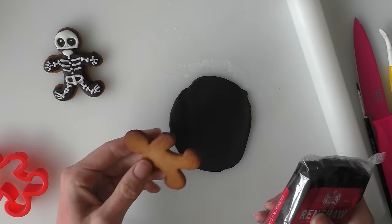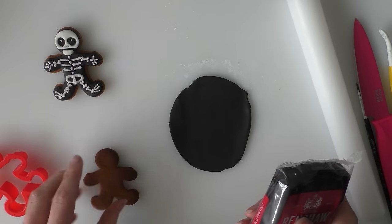Hi guys, in this video I'm going to show you how to decorate some little gingerbread men to look like skeletons.